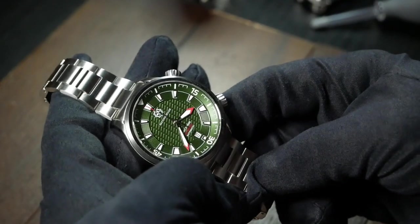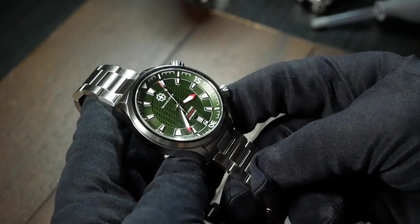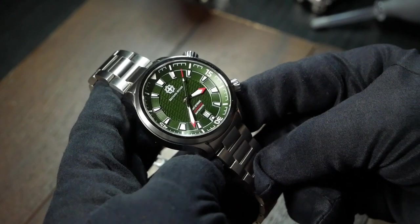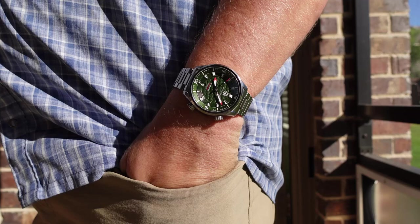Rounding everything out, you have 20mm lugs, 200m of water resistance, and a very solid weight of 160g on its bracelet. Plus, the production version should include an extra scratch-resistant coating, just to keep your stride looking sharp.